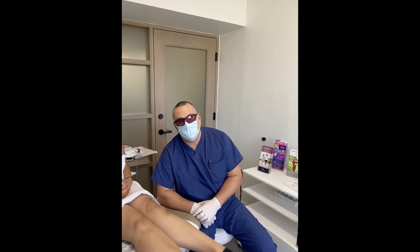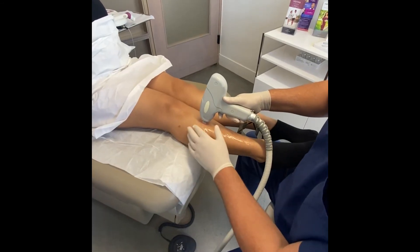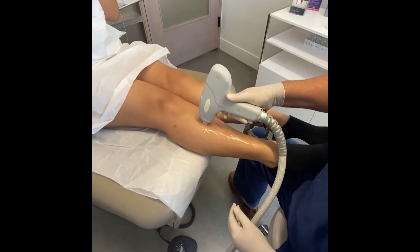So I'm going to show you guys how we do it. And we're going to work on her legs today and see if we can help this out. Let's do it. So as you can tell, we just put a little bit of gel and we're going to fire the laser.